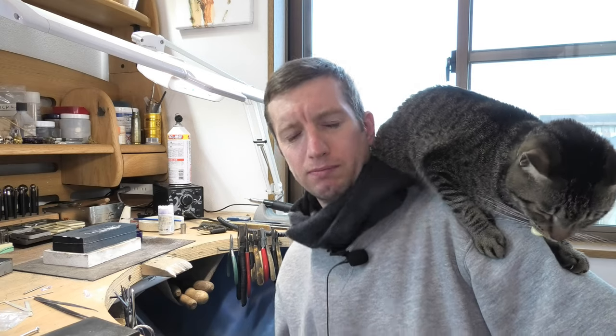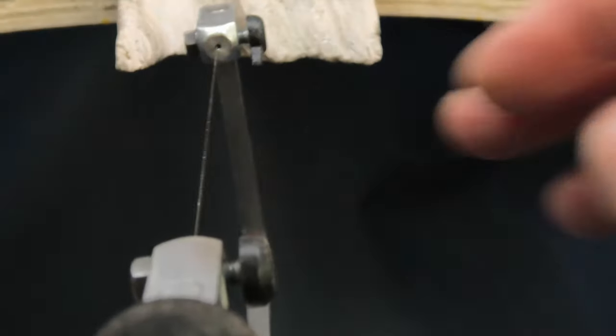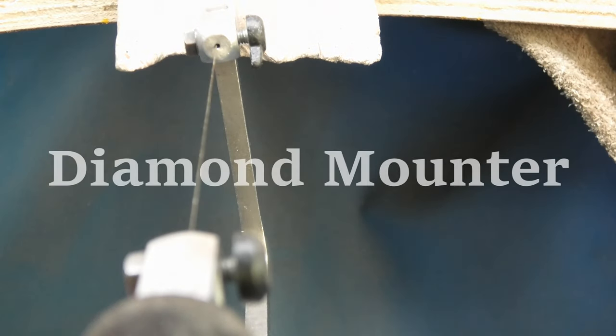Hello and welcome back to the DimeMap channel. If you're new to me, thanks very much for clicking on this video. I'm Bilton, Chris Bilton.